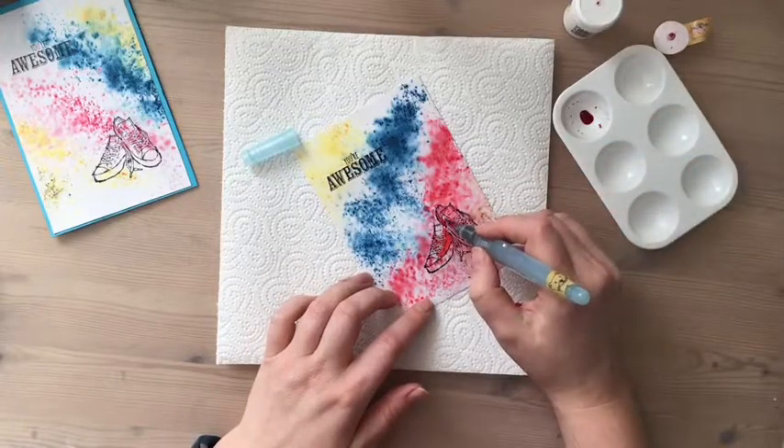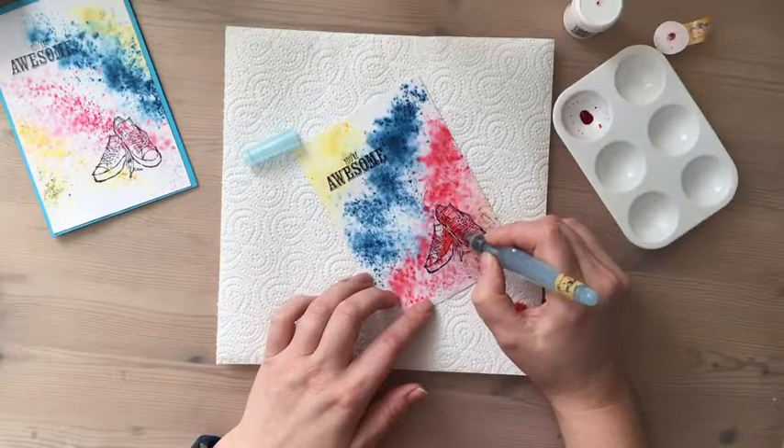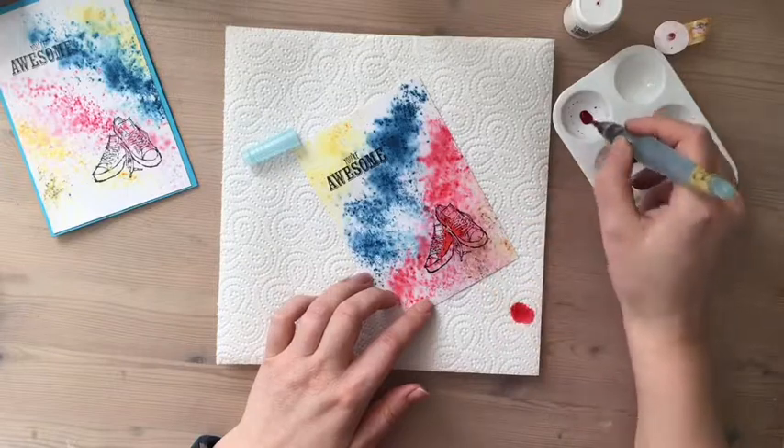Sorry if my head's in the way! It doesn't have to be particularly neat because you're doing watercolouring.